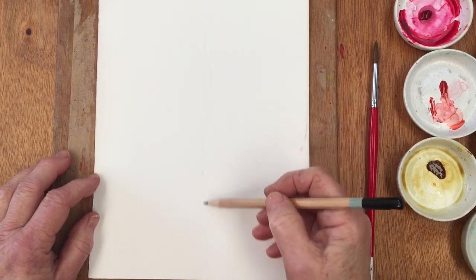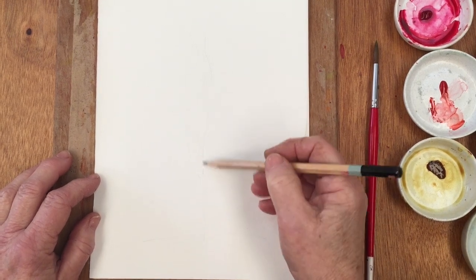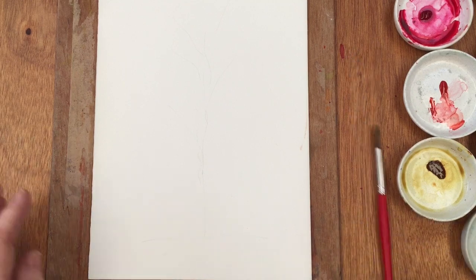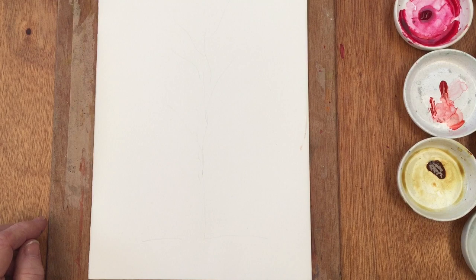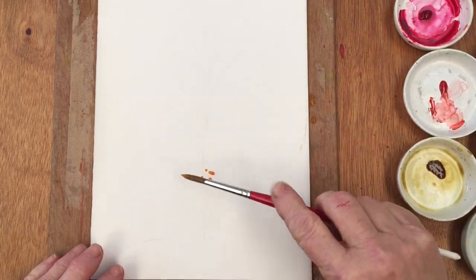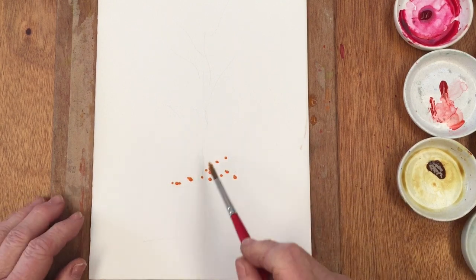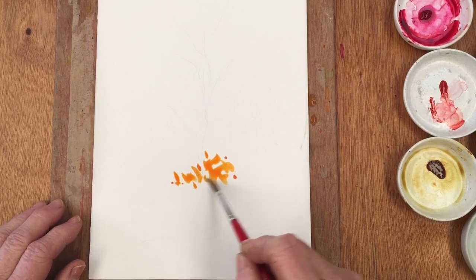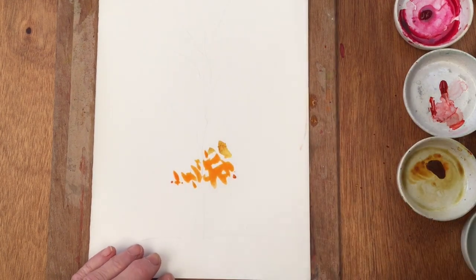I've started by just quickly sketching in a rough outline of a lollipop type tree — a round area at the top and a trunk — and now I'm going to be dropping in the colors, starting with the yellow and the orange at the bottom. I'm mostly using the side of the brush to just drop random splotches of color in, keeping it as loose and as open as possible, with lots of little gaps between the colors. Where they meet, we're going to expect them to run a little bit.